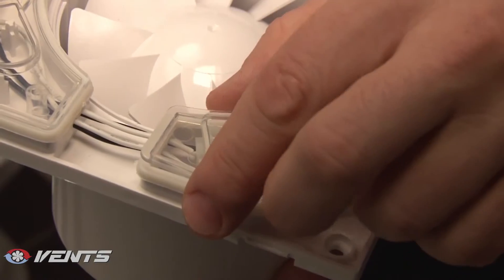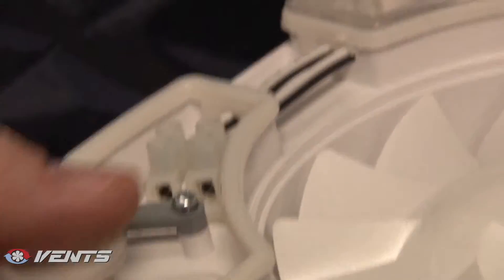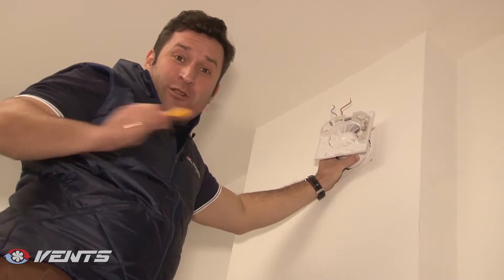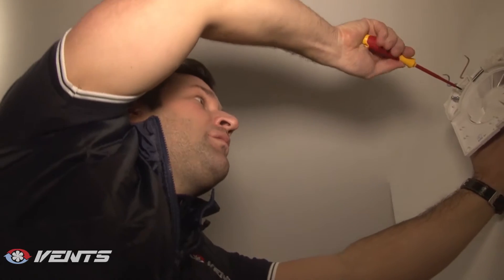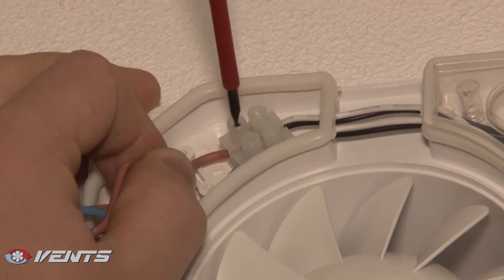Now we remove the protecting cover from the terminal box. Power supply is disconnected and we can wire our fan. We have connected the power supply and now we cover the terminal box with a special airtight lid to prevent moisture ingress in the fan.